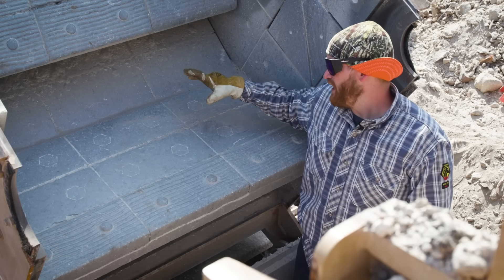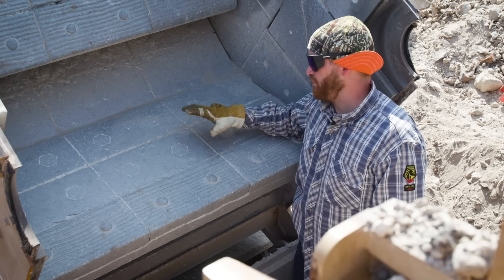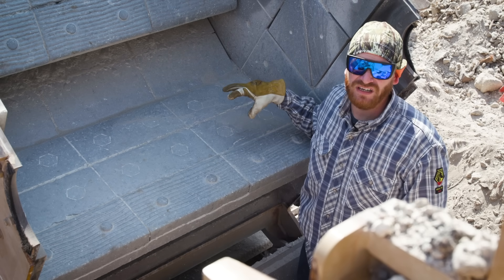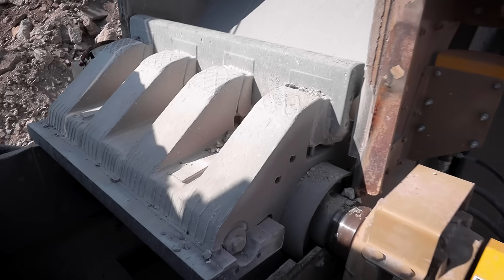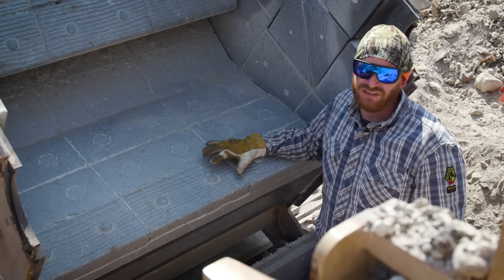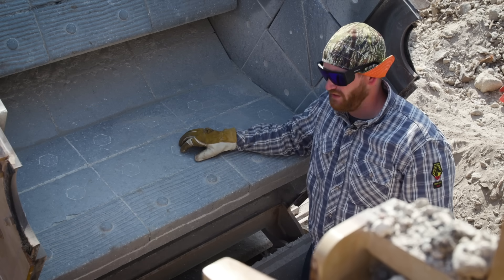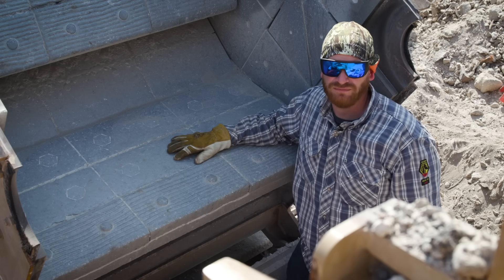We're inside the crusher cavity here, focusing on these wear plates. We're going to prep these, clean out all the trash and concrete, sand them down, draw out some lines, do some preheating, and then hard face these plates. These plates are designed so that when rocks come in and get pulverized under the rotor, they take the beating on the back wall. Hard facing them will extend their life and get an extra use out of them, because they are not cheap.